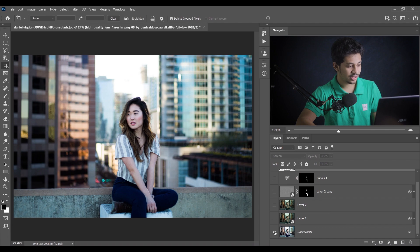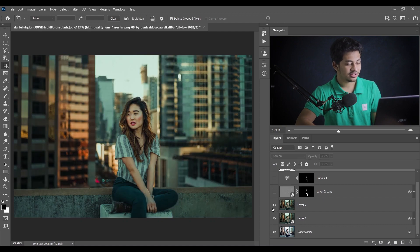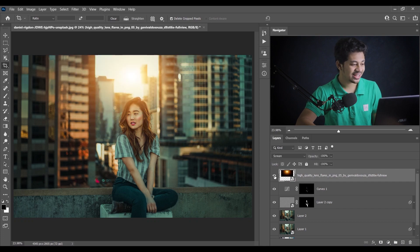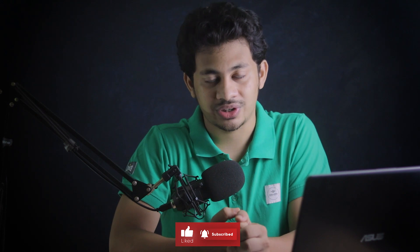Look at this — this was before the color grading, this was after the color grading, this was after skin retouching, this was after applying dodge and burn only, and this one is just adding the light. Look at the difference — it looks really good! I hope you love this tutorial. If you did, hit the like button, leave your comments, don't forget to subscribe. You will also get this as a preset on my Patreon account — please support me there. Thank you!